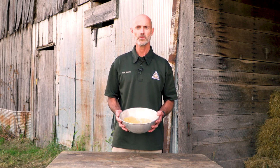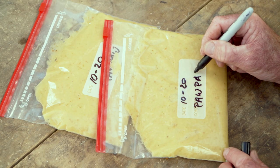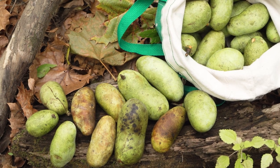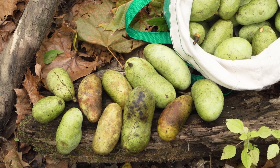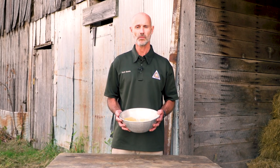That didn't take very long and yielded some good results. I've got enough here to enjoy now and save some for later. I hope I've helped you learn how to process Missouri's largest native wild fruit. If you would like more information, please go to our website at mdc.mo.gov.